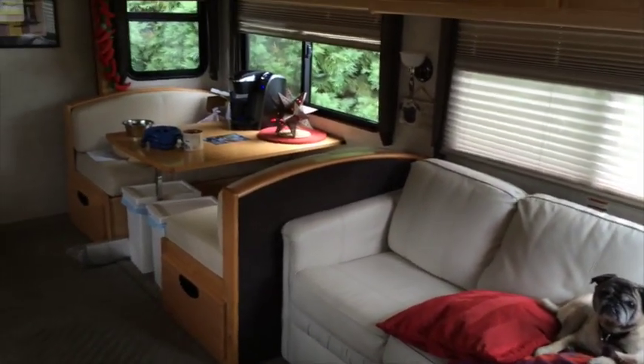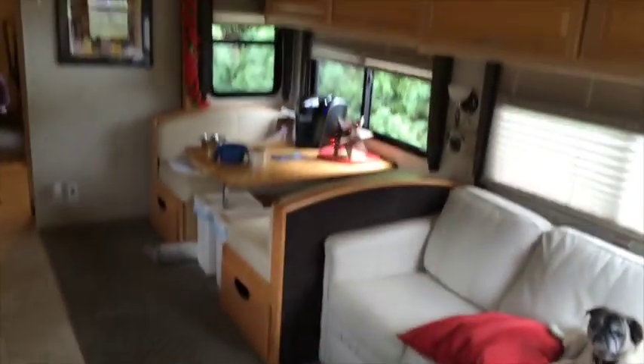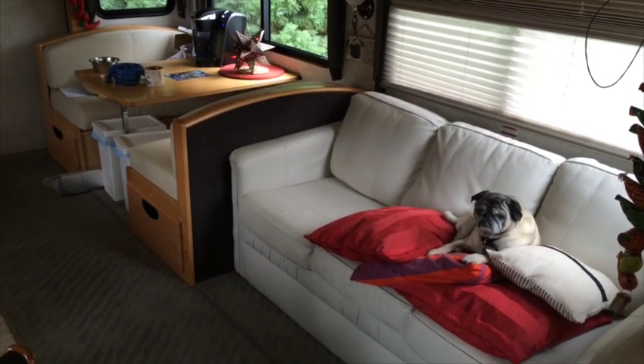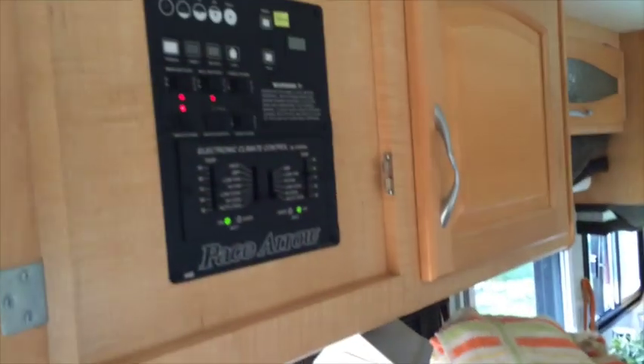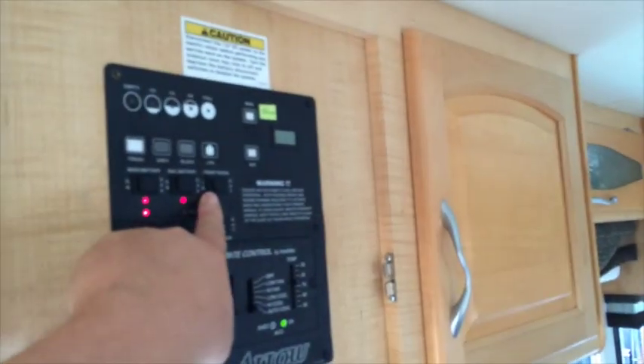We're going to show you how the slide out works and give you an example of how much space you gain. The living room slide out right now is out - Max is going to take a little ride on the slide out. We come over here to the controls and we have the front room slide out right here.